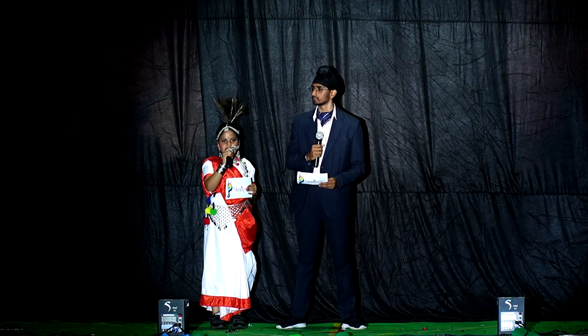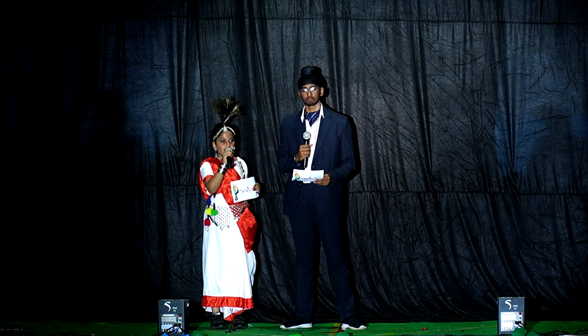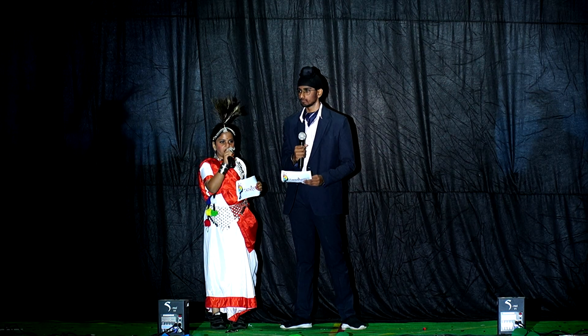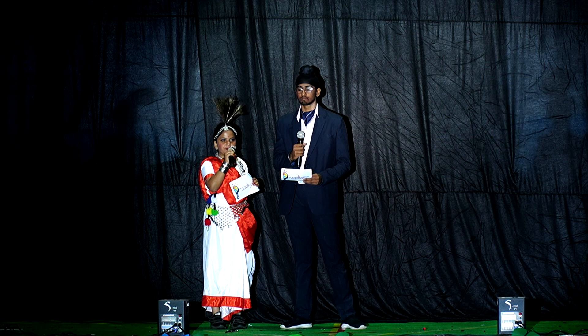The white color at the middle signifies truth and purity. It serves as a reminder of the importance of India's land and people.